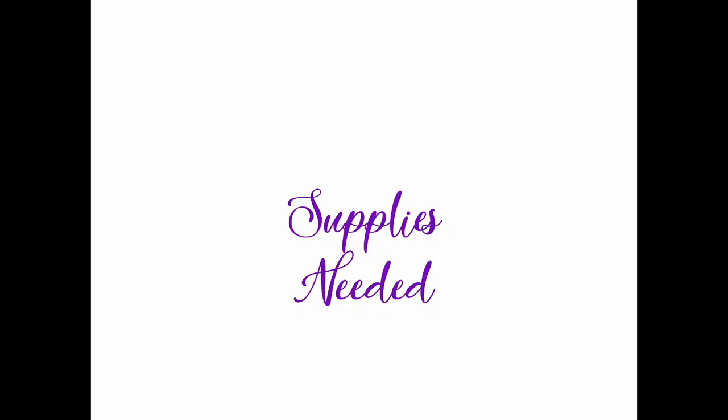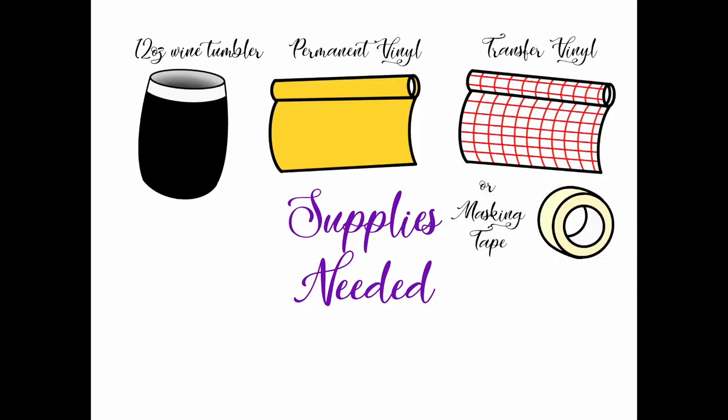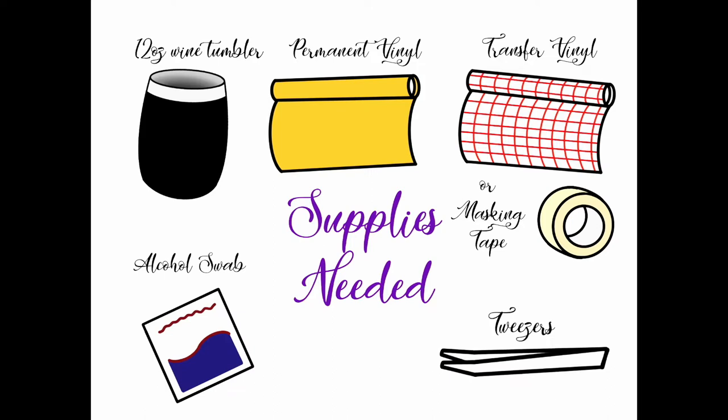For this project you will need a cutting machine such as the Cricut machine or Silhouette Cameo. I will be using the Cricut Explore AR2. You will also need a 12 ounce wine tumbler, permanent vinyl, transfer vinyl or masking tape, an alcohol swab, and a weeding tool.